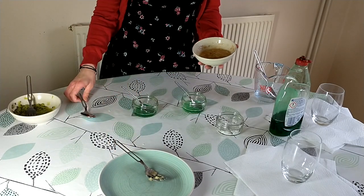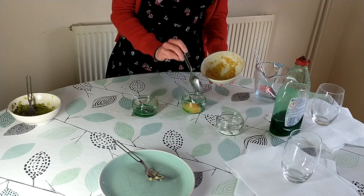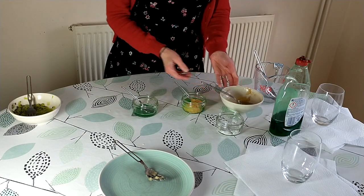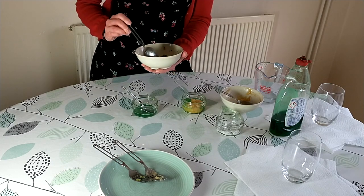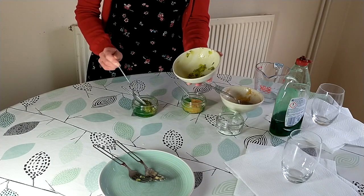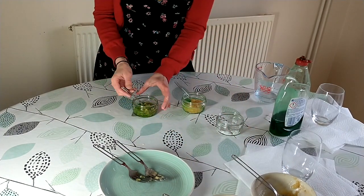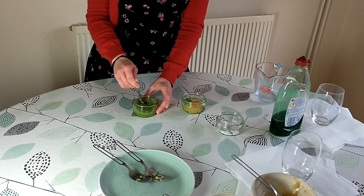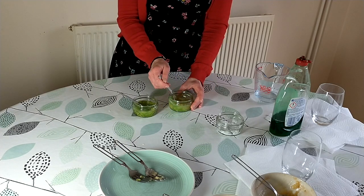We're now going to add in our pureed banana — two spoonfuls of this into our water, washing up liquid, and salt mixture. And I'm going to do the same for my kiwi fruit. We're going to need to mix both of these, not too vigorously again since we don't want lots of bubbles. But we want the washing up liquid to really start breaking down the cell membranes, and also the membranes surrounding the nucleus, so that the DNA can be released.